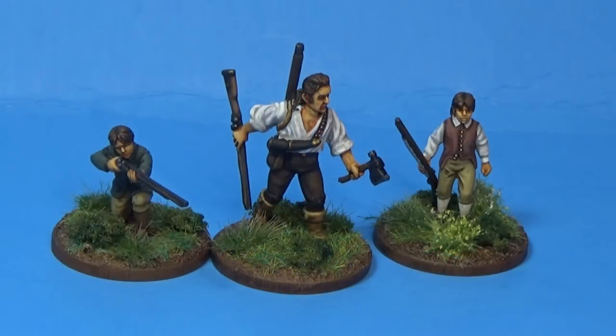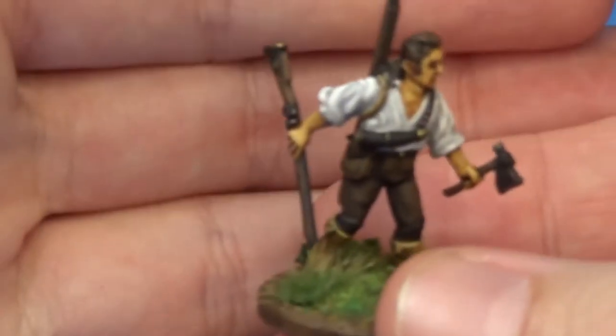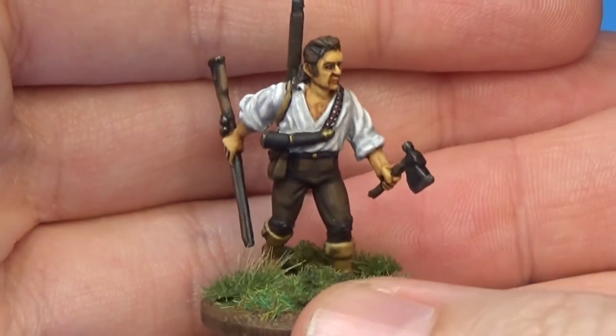Hey y'all, it's Robert. I've got something for you today from Zombiesmith. This is their American Hero and Sons.